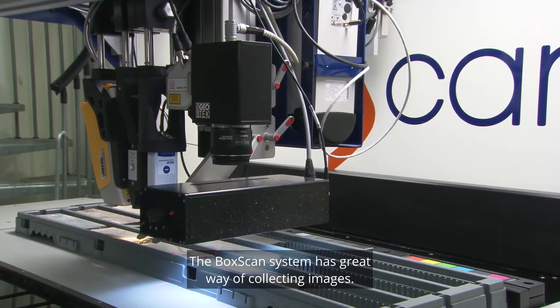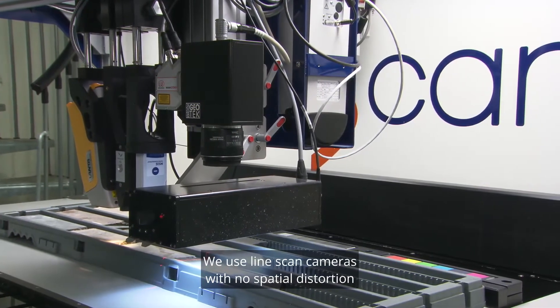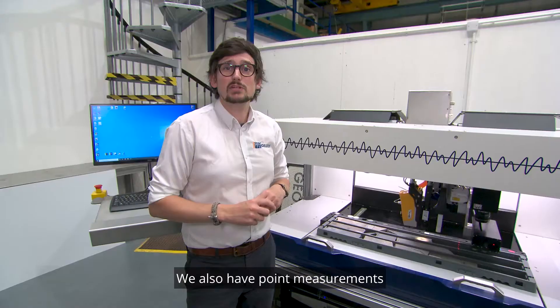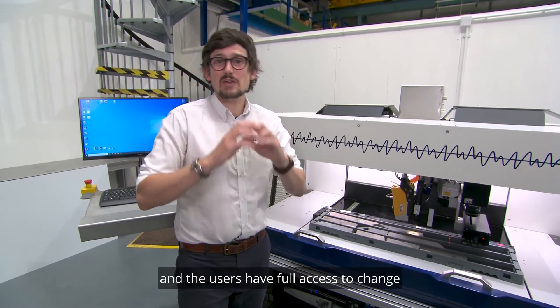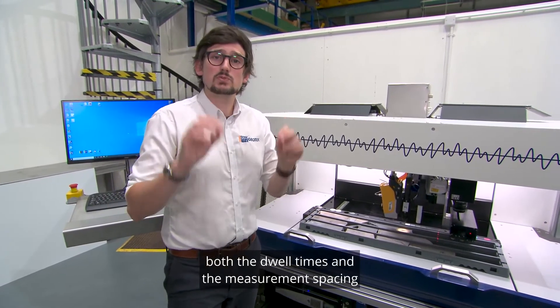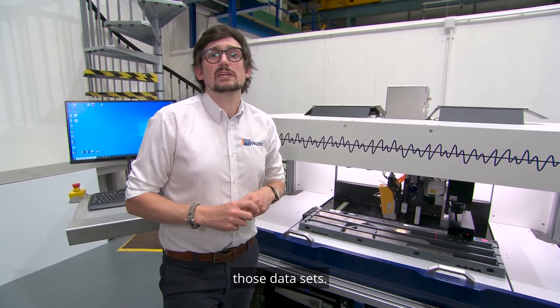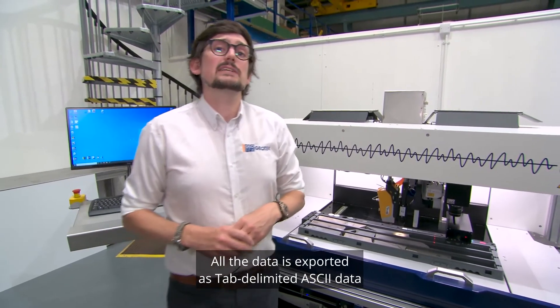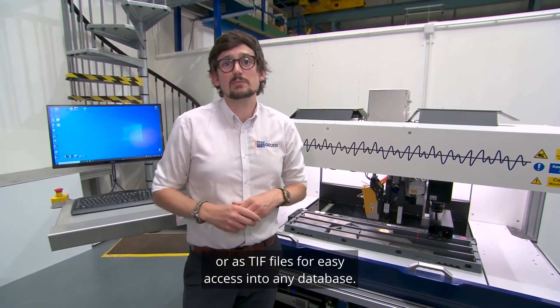The BoxScan system uses line scan cameras with no spatial distortion of those images. We also have point measurements with depth co-registered data, and users have full access to change both the dwell times and measurement spacing of those datasets. All data is exported as tab-delimited ASCII data or as TIFF files for easy access into any database.